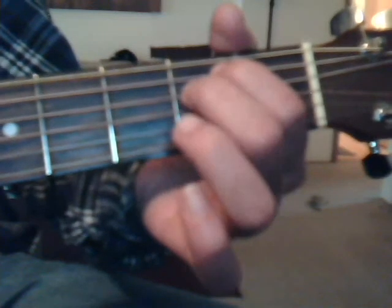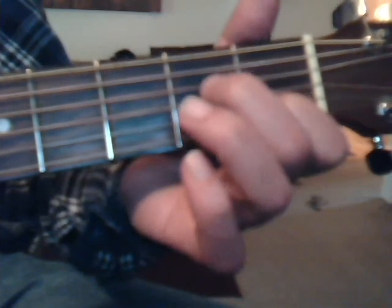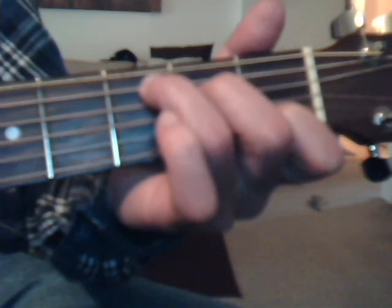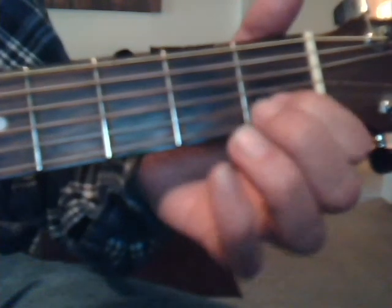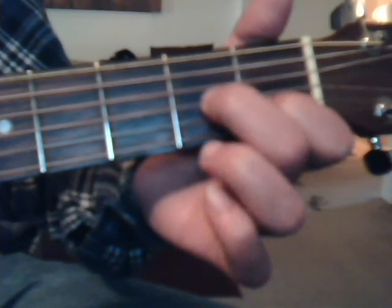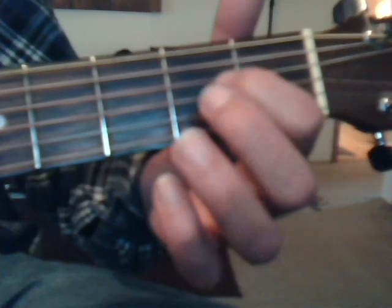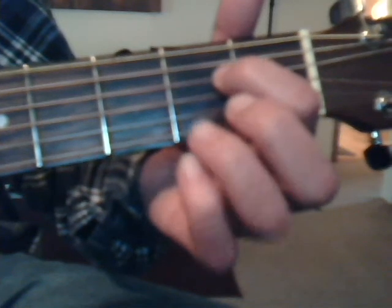You can also do E minor with those two fingers. C chord: first fret, second string, index finger; second fret, fourth string, middle finger; and third fret, fifth string with the ring finger. D7: first fret, second string, index finger; second fret, third string, middle finger; and second fret, first string with the ring finger. And then A7: second fret, fourth string, index finger; and second fret, second string with the ring finger.